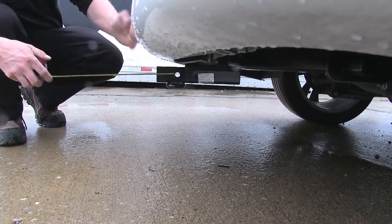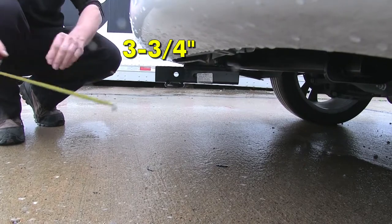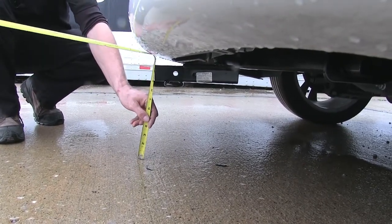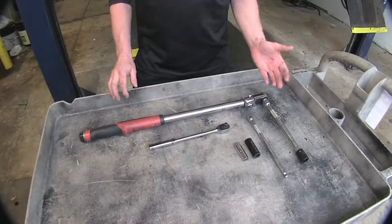From the center of the hitch pin hole to the edge of our bumper, it's going to be about three and three quarter inches. From the top of the receiver opening down to the ground, it's looking like about ten and a quarter inches. Now the tools we use for our install are pretty simple.